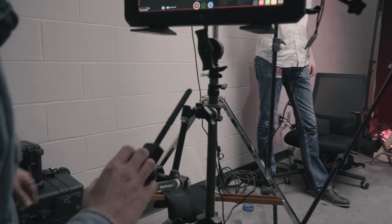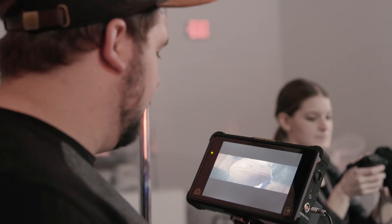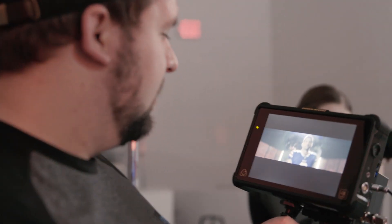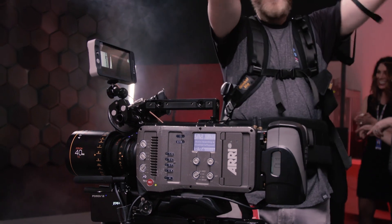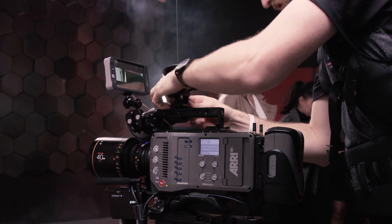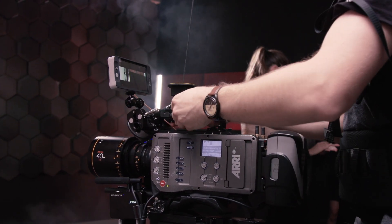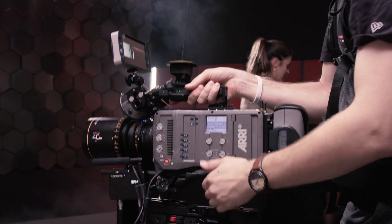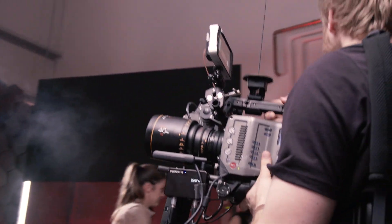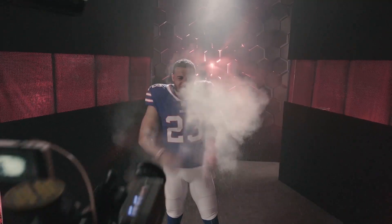We had a follow focus on the camera, a Teradek, a director monitor through a Shogun Inferno, and another Teradek, so it was getting pretty heavy. A big reason why we had the easy rig — which you can see our cam op Davies wearing — is that we shot for two to three hours at a time with players back to back. We wanted a handheld look, and the easy rig helped us shoot for three hours with a 40-pound camera without dying, which Davies definitely appreciated.